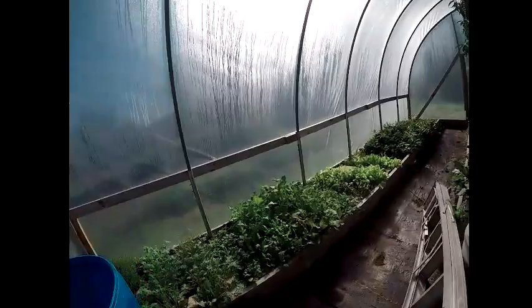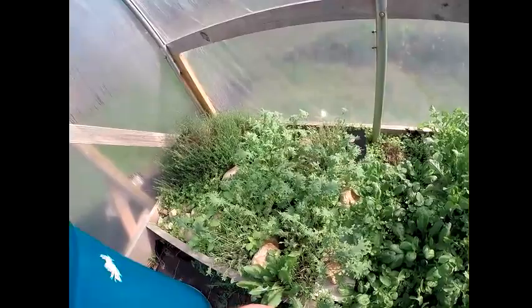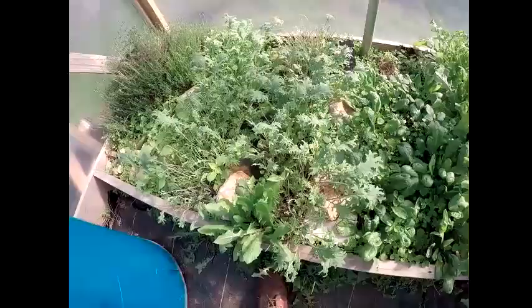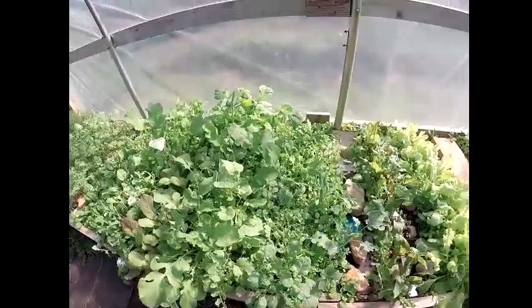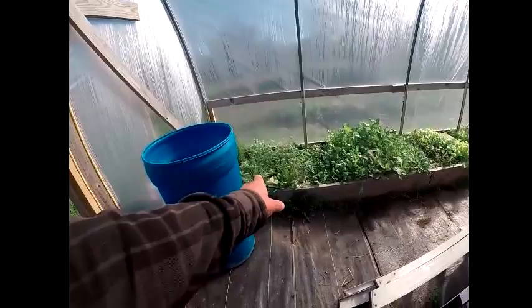I bought some BT but I haven't sprayed it yet. I've been picking the cabbage worms off this stuff. I come in here every couple hours and I'm not seeing very many now — I think I might have picked most all of them off. They have decimated a lot of this stuff, but I think it'll come back and do all right. I pull them off and squash them. There's been a lot more especially over there on the kale.